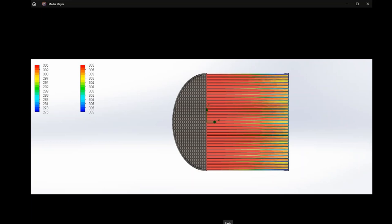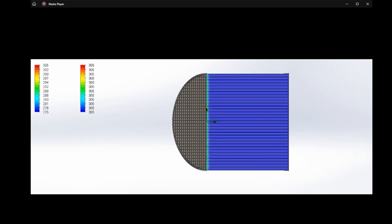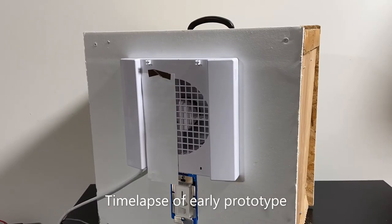The fan will then reverse, charging filtered fresh outdoor air with the heat from the previously exhausted air, again for 70 seconds. The cycle then repeats, with the IV50 helping the space to breathe while minimizing indoor heat loss.